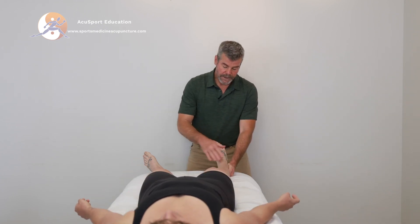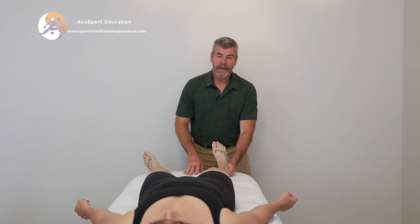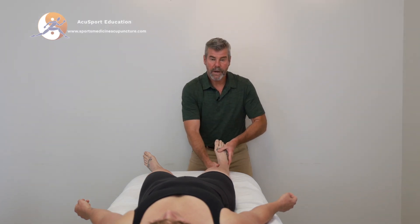Heidi does have some chronic ankle instability from multiple ankle sprains. Let's take a look and see what kind of strength she has.